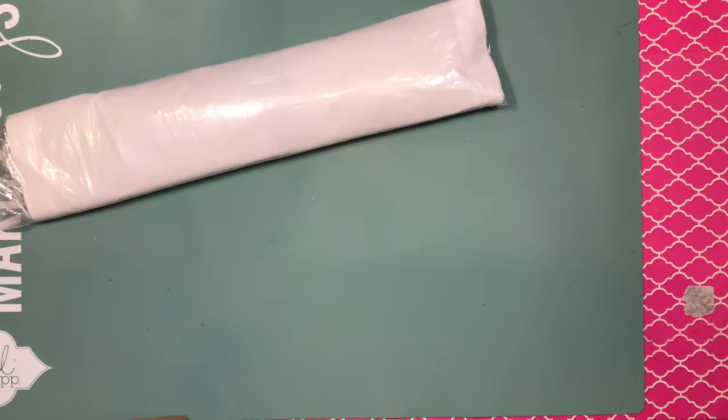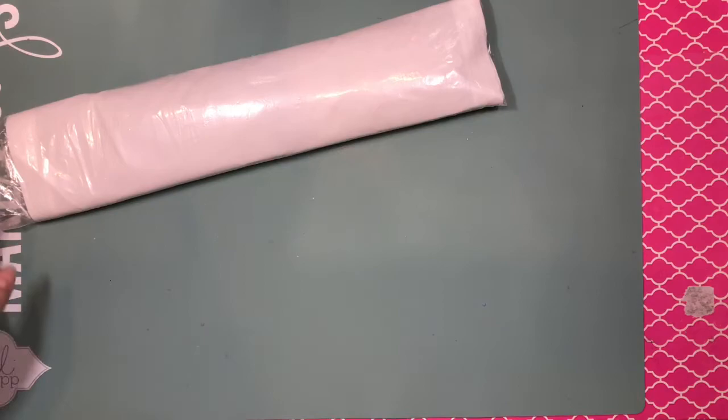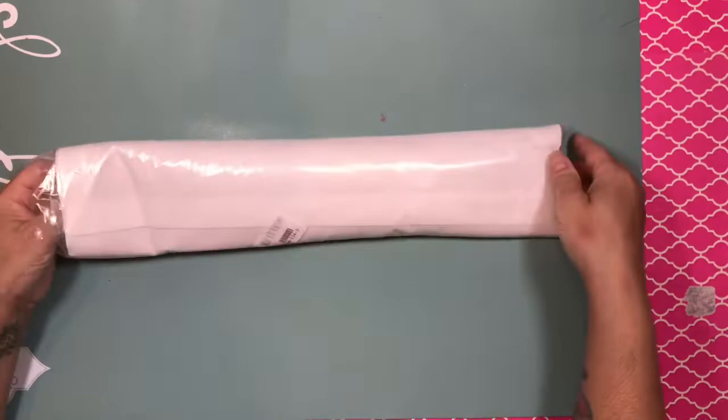So the first one that I got is this. I just opened the bags — I don't know what's in there. Let me get my handy dandy binder and a pen. It just came in this plastic bag, nothing on it. Oh, this one is the Lady in Red in Paris, so I can't wait to see this one.